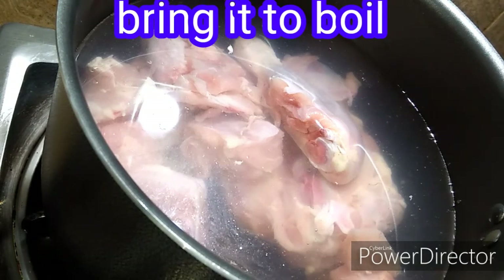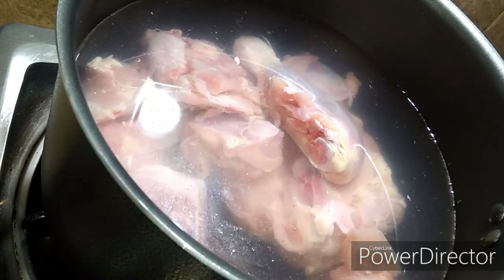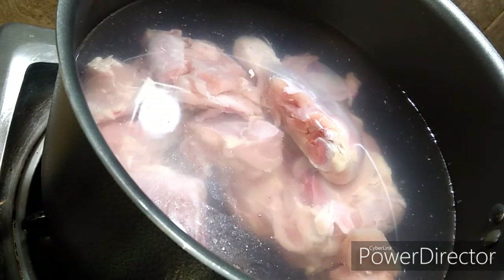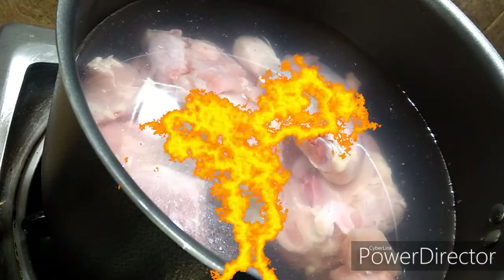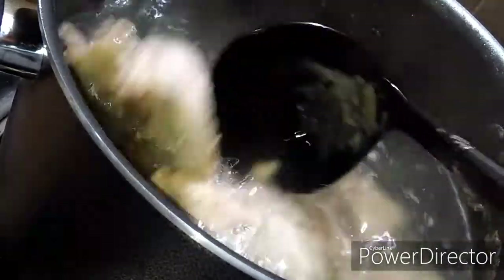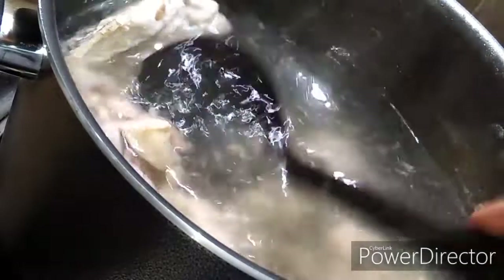I will boil it properly. After that I will separate the chicken from the bones. Now the chicken has been boiled and it is ready. The chicken is very soft.